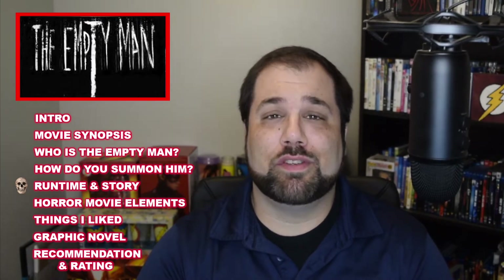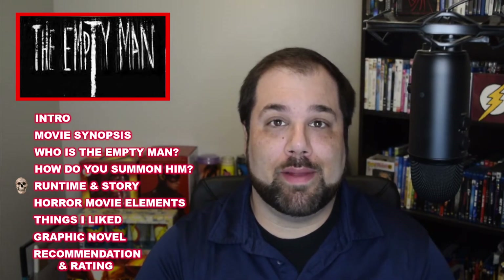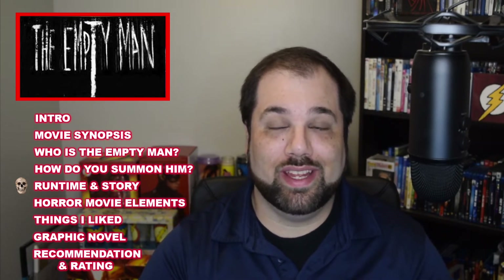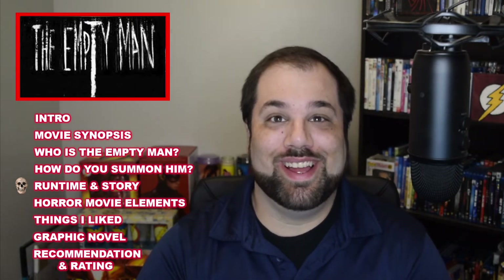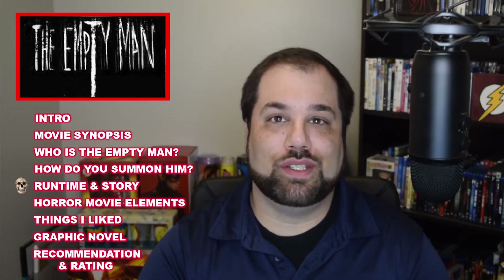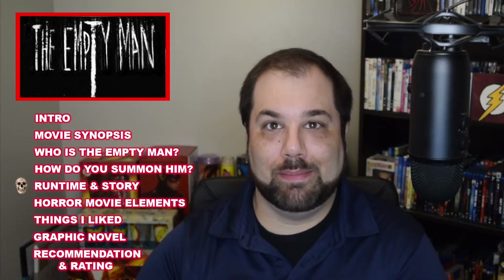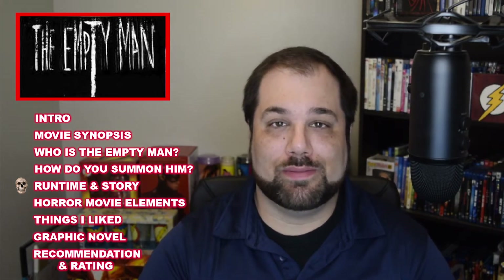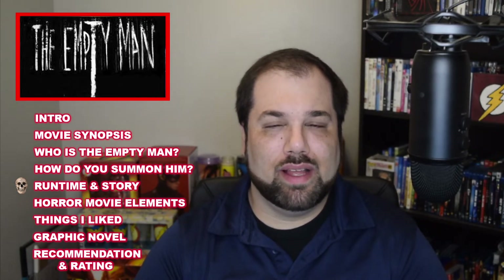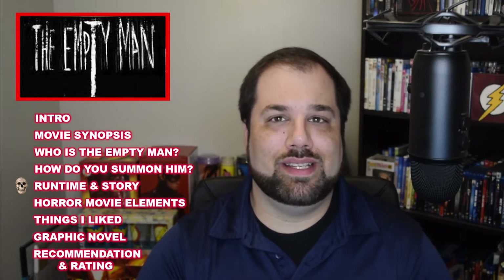Let's talk about the story and the runtime of the movie. The runtime is 2 hours and 17 minutes, which is super long for a horror movie. The movie begins with a group of friends climbing a mountain in Bhutan, Asia, and we're running with The Empty Man all before we actually get the whole title card leading to the actual synopsis of an ex-cop who follows a group of friends who have come in contact with The Empty Man. I actually was fine overall with the runtime — it didn't feel that long, even though some parts did seem drawn out.